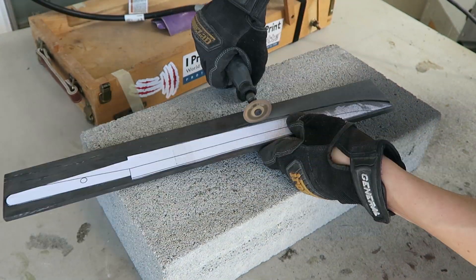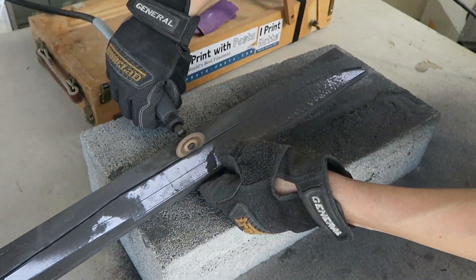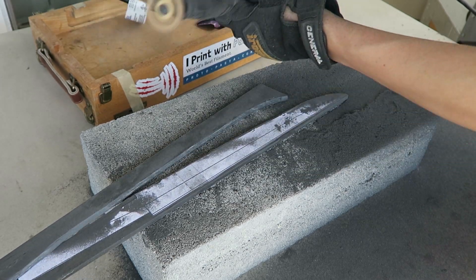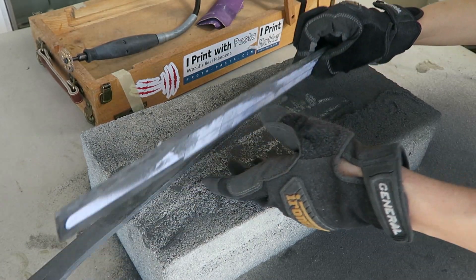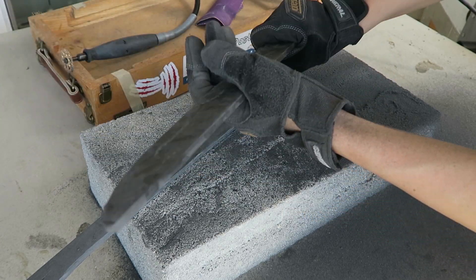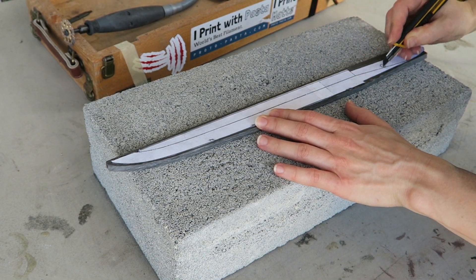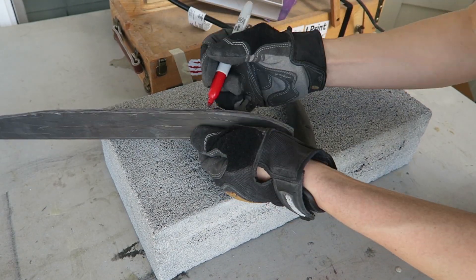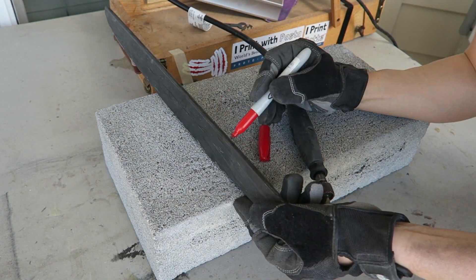I cut out the basic shape using a tungsten carbide cutting wheel, then transferred the bevel line through the template with a craft knife and a pencil. I also marked the center line as a guide for evenly removing material during the sharpening process.